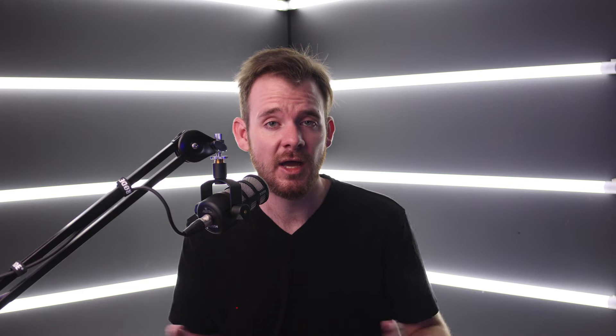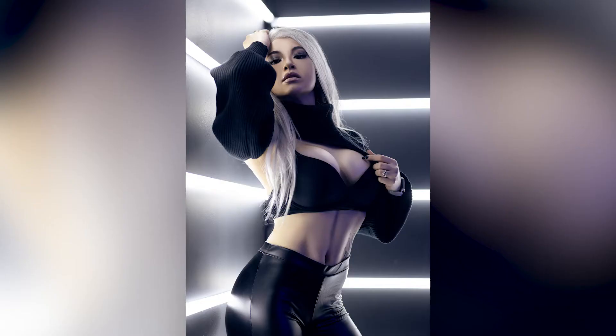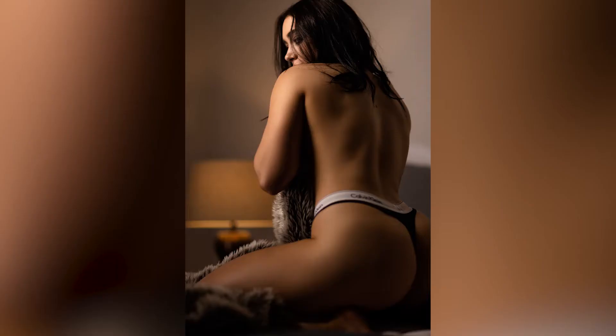Now this is not going to be just about fitness photography. As some of you guys know that have been on the channel for a while, I shoot a wide variety of photos. I'm mainly in the portrait range — I shoot weddings, fitness, editorial and fashion, boudoir, and all these types of things. Basically anything that has to do with people.